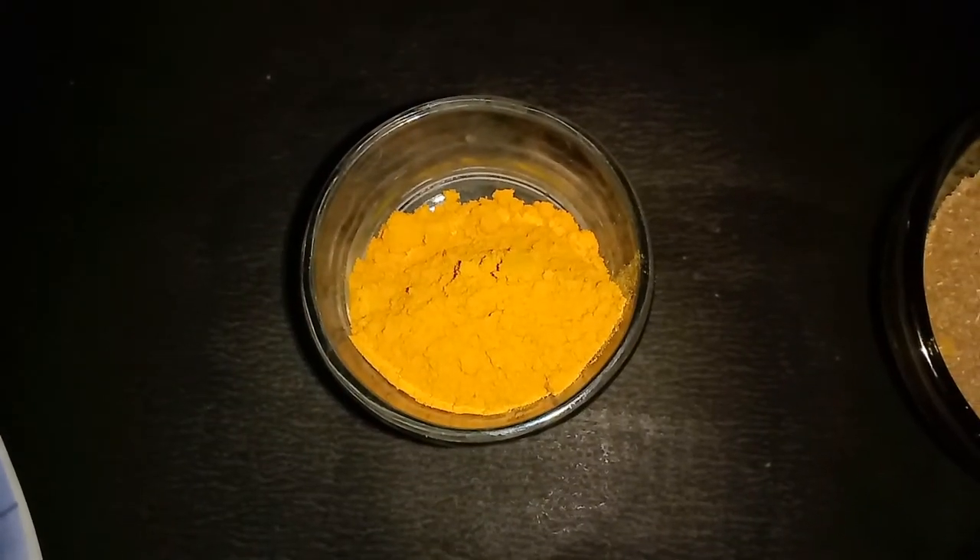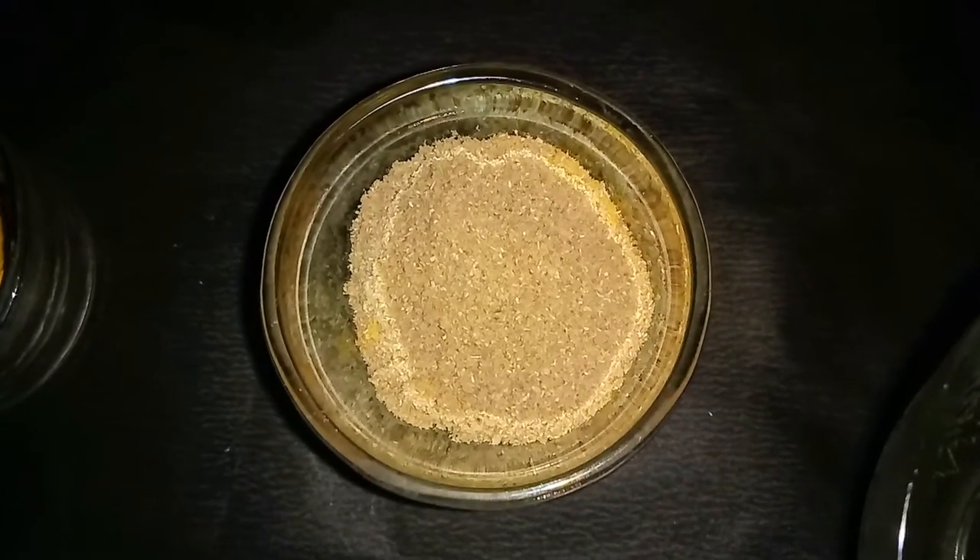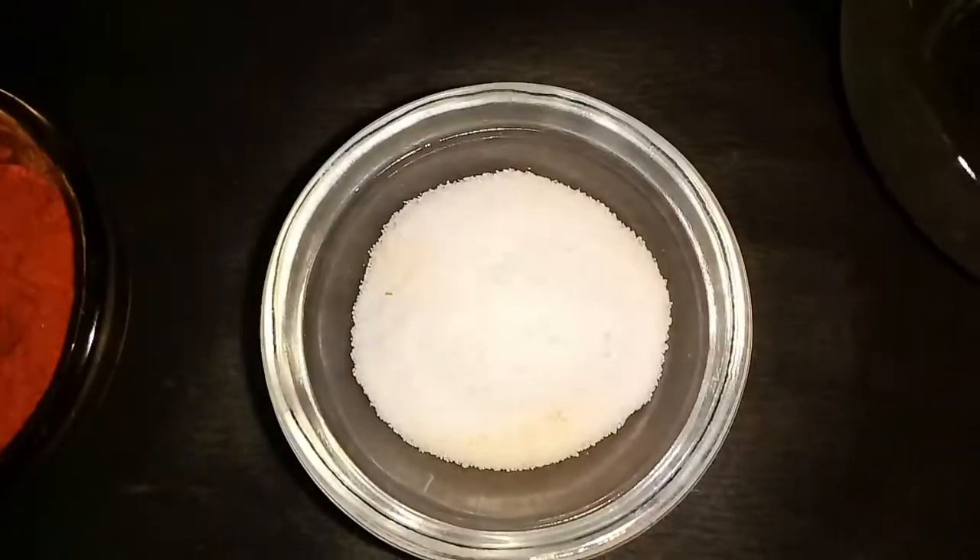For the powders: 1 tsp haldi powder, 1 tbsp red chili powder, 1 tbsp coriander powder, and salt to taste.